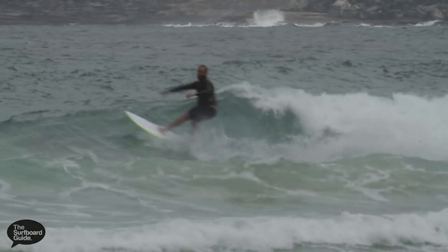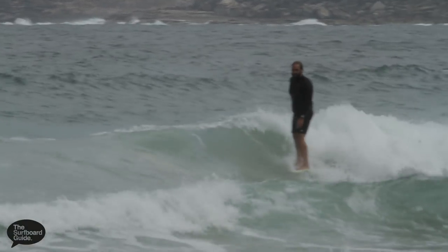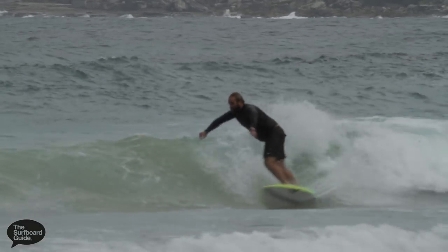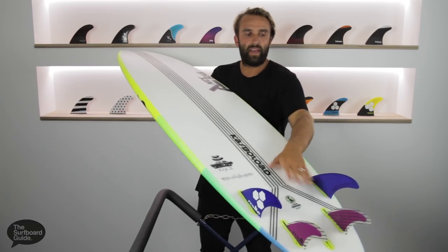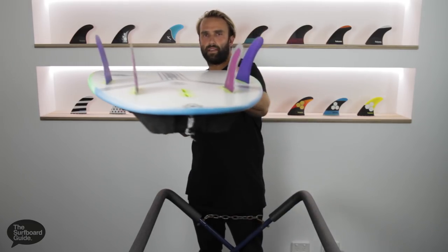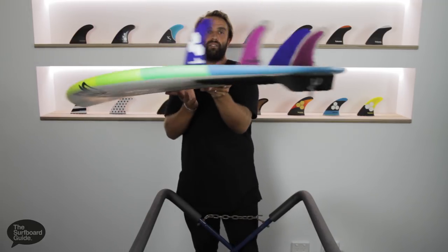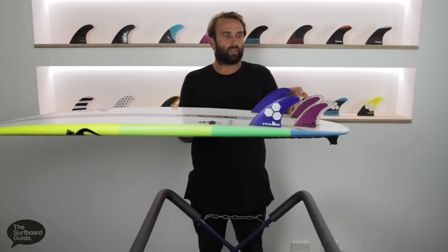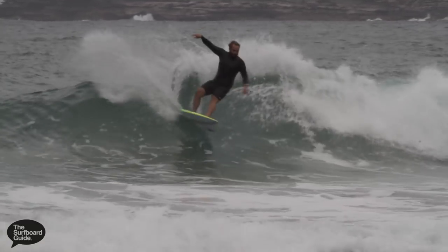The flatness through the board has really held the pace to get you to that next section, and it springs in and out of turns really nicely. The single to double through the board keeps water moving and maintains pace. The V that comes off the tail gives it a really nice rail-to-rail transition and feel, especially with four fins which can give it a grippy feel. That V makes it quite easy to turn, keeping it loose and lively.